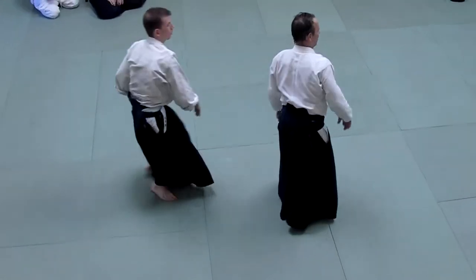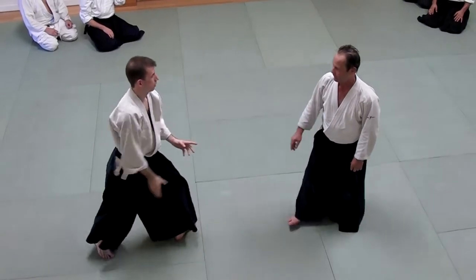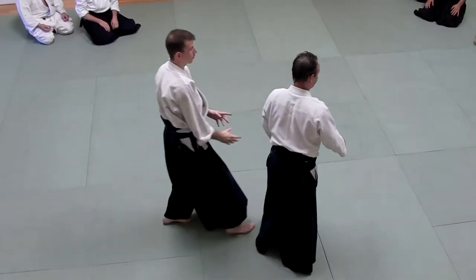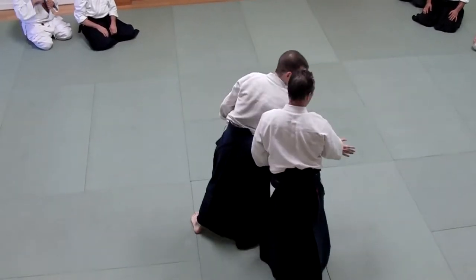I'm gliding past him. I don't want to be on this side of him — I don't want to be here, I want to be over here. So I'm going to be on the other side of his arm. That's all you're really doing, and this is just helping the guy, like I was saying.